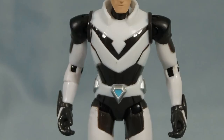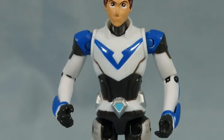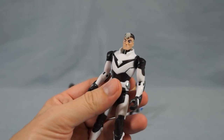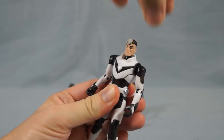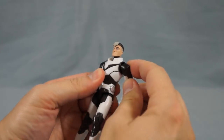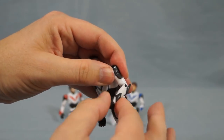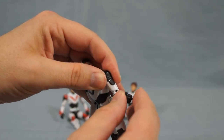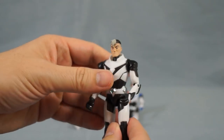Now let's check out the paladin figures' articulation. They all have the same points of articulation, so we'll just look at Shiro. They have ball-jointed heads with a range of motion that's a bit limited by their collars, forward and backward rotation of each shoulder, outward rotation of each shoulder, elbow joints, bicep swivel just above each elbow, and wrist swivels — that's a really cool feature.